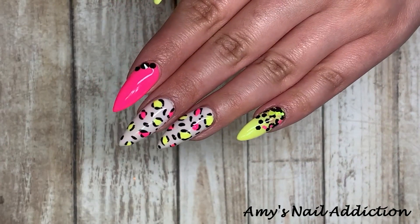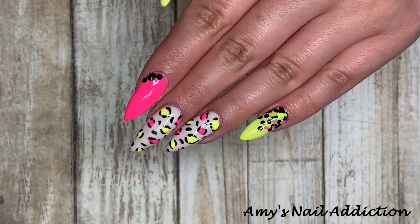Hey everyone, it's Amy, and today I'll be showing you how to do these bright neon leopard print nails.